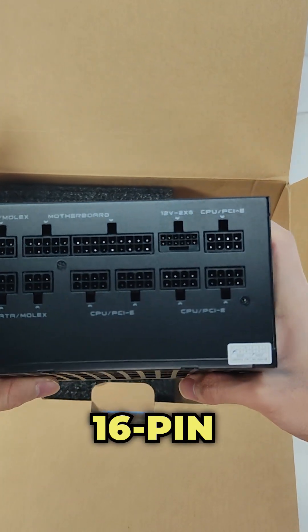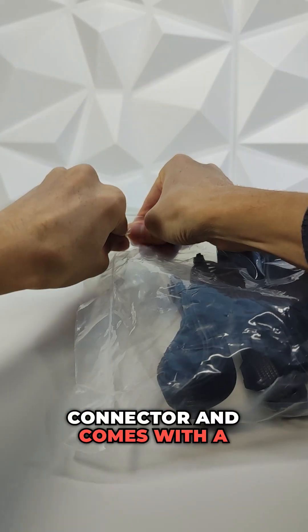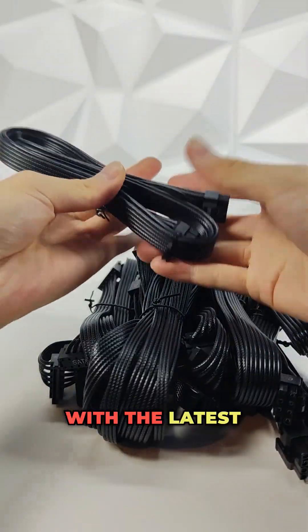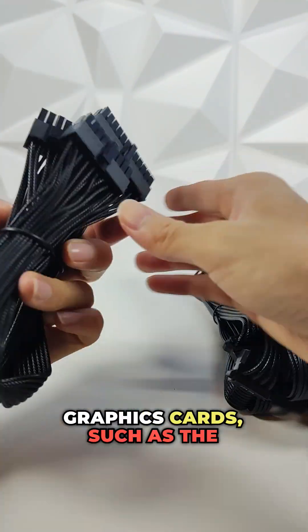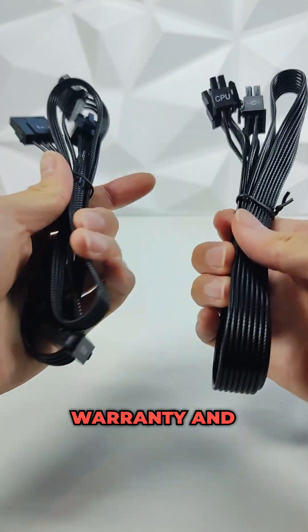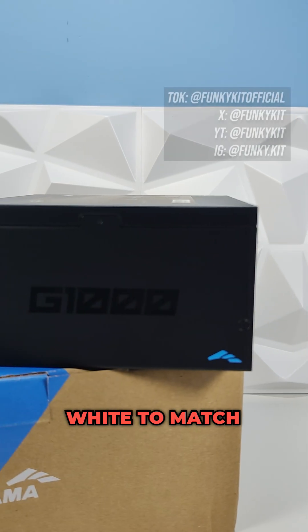There's also a native 16-pin PCIe 5.1 connector and it comes with a 450W rated cable to ensure full compatibility with the latest high-performance graphics cards such as the GeForce RTX 40 and 50 series. It comes with a 5-year warranty and is available in black or white to match your PC build.